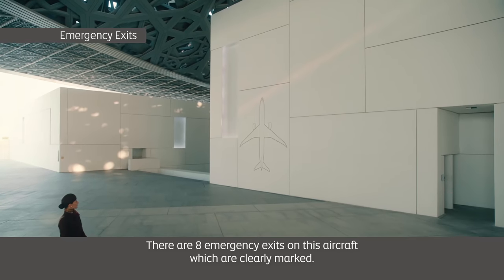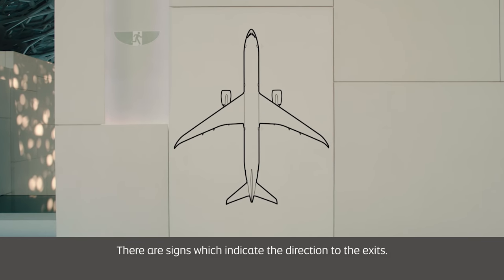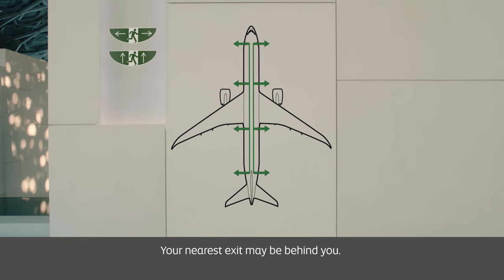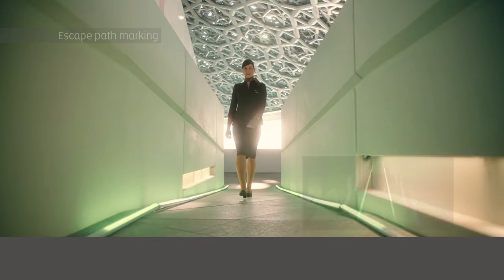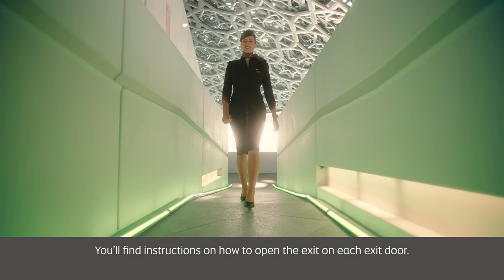There are eight emergency exits on this aircraft which are clearly marked. There are signs which indicate the direction to the exits. Your nearest exit may be behind you. In an emergency, the floor path markings will guide you to the exits. You'll find instructions on how to open the exit on each exit door.